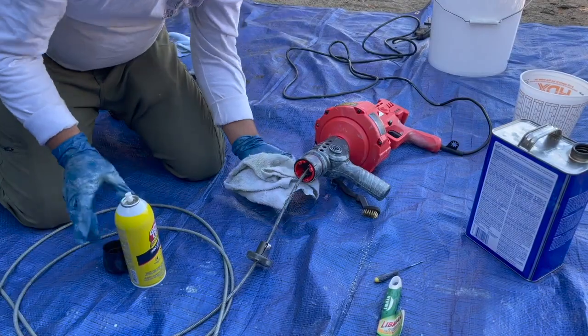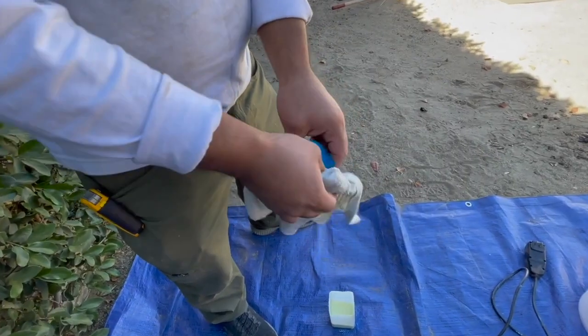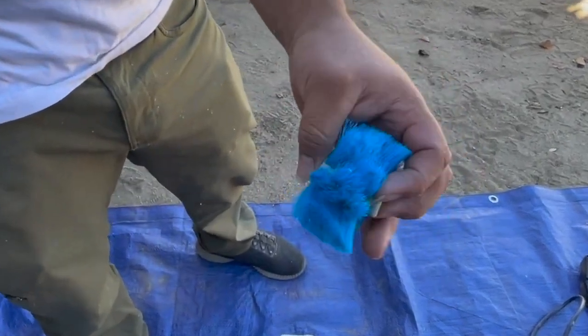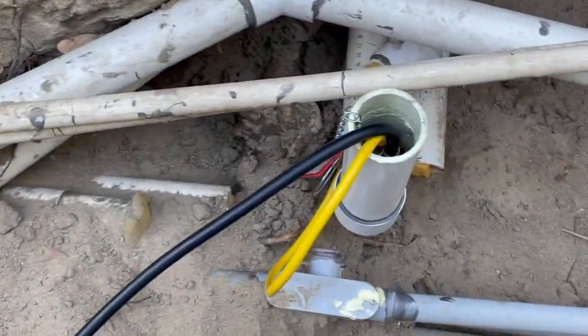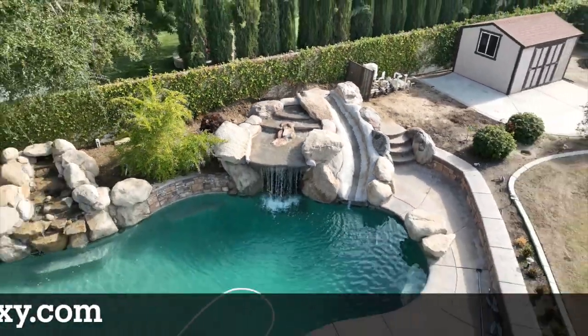We put it all back together — you can see how nice and clean the head is. Now it's ready to put away and good to use on the next job. That's how we fix a dual side suction with a main 2.5-inch trunk line. For more information, visit pypoxy.com and check out our videos.